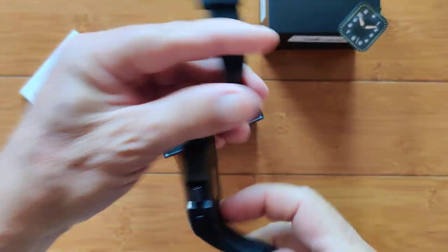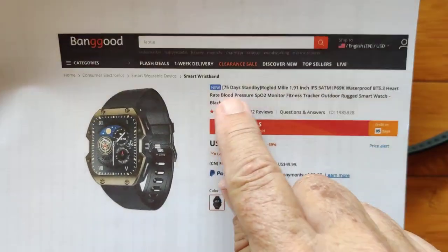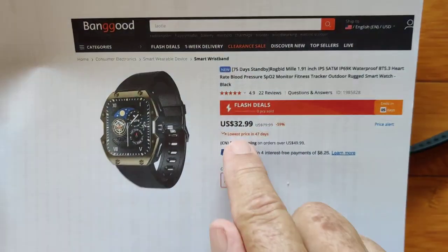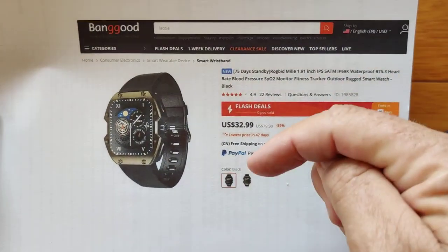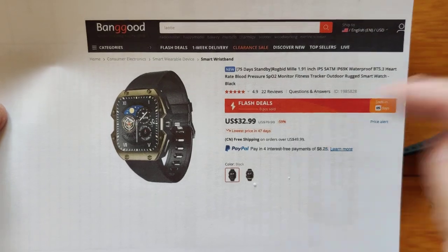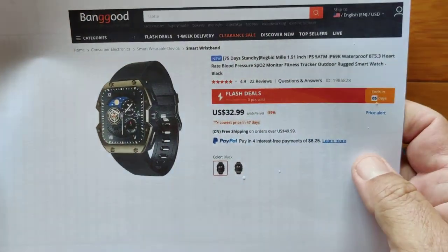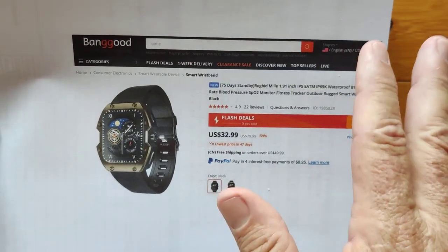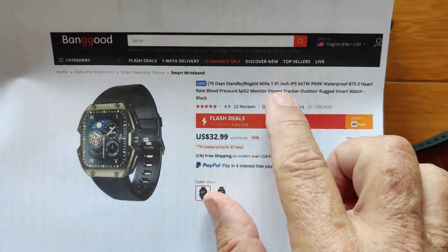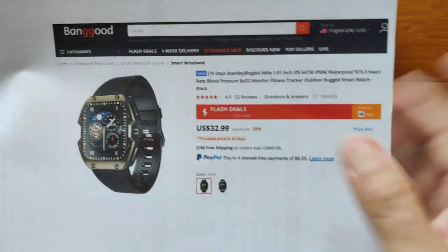It's Bluetooth calling capable. You get 75 days standby time with this watch, which doubles as a smartwatch. Right now it's in flash sale for about $33. Check the show notes — we've got the link in there to take you over there, and hopefully I'll have a coupon you can apply to bring the price back down if it's gone up. It is in a very high-demand open special right now, which is why I'm pushing this review to the top of the list. 1.91-inch IPS display, waterproof, Bluetooth 5.3.